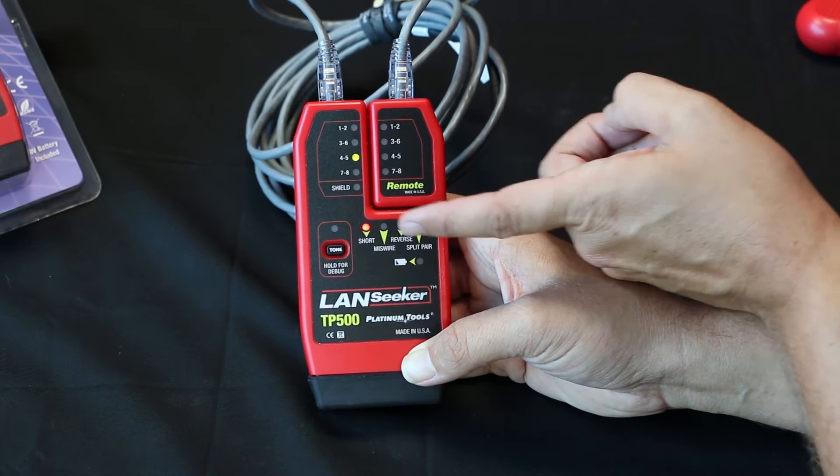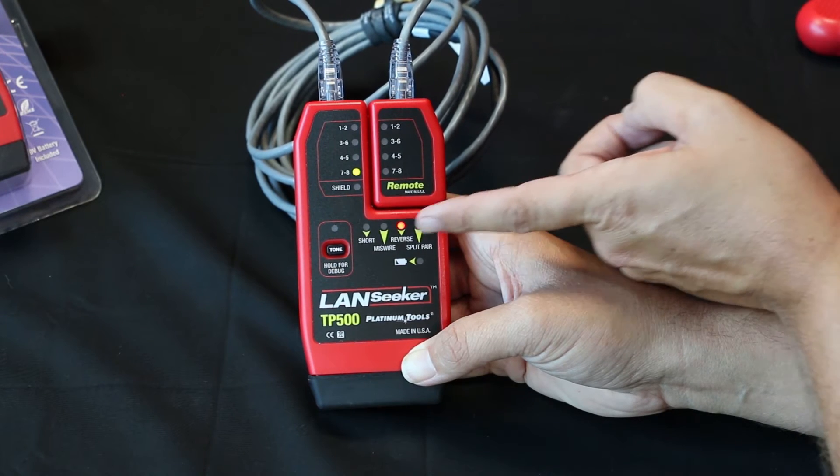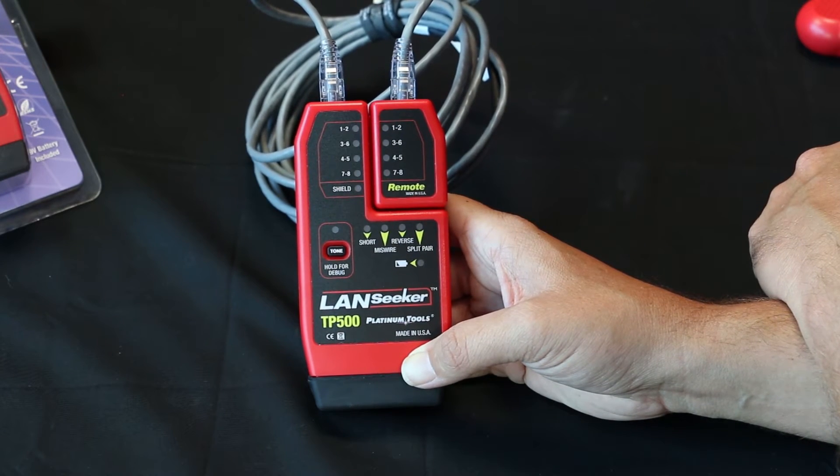Now we'll slowly go through each one of the pairings and it will tell us the fault. So now we see four and five — there's a short. And seven and eight — there's a reverse. Easy as that.